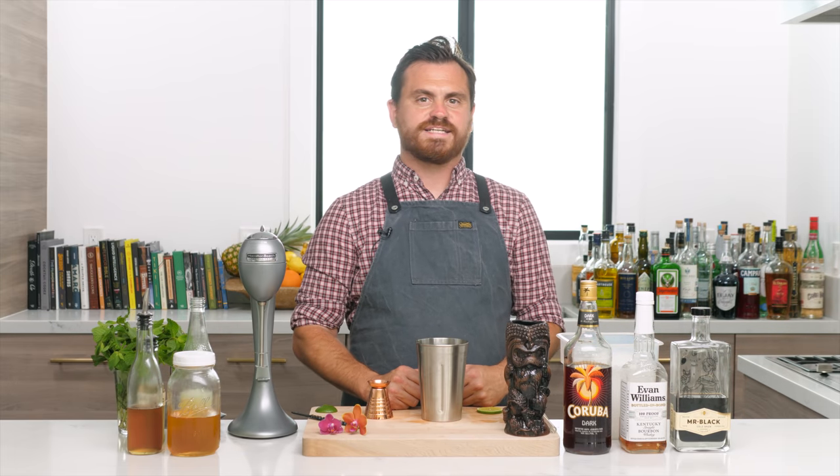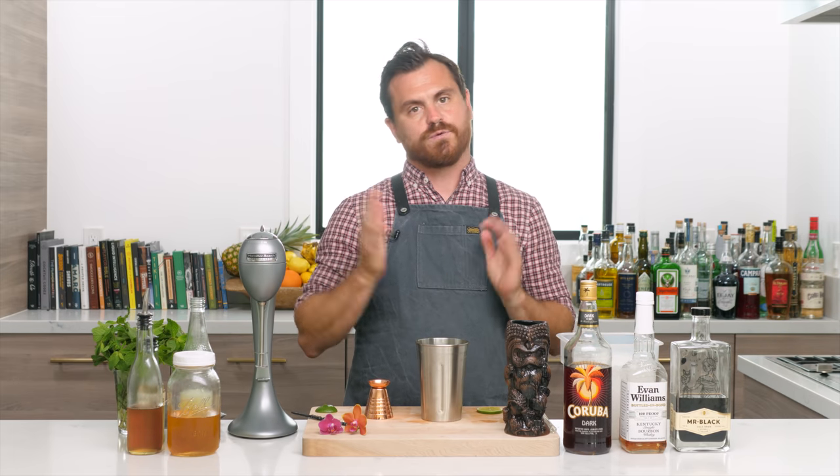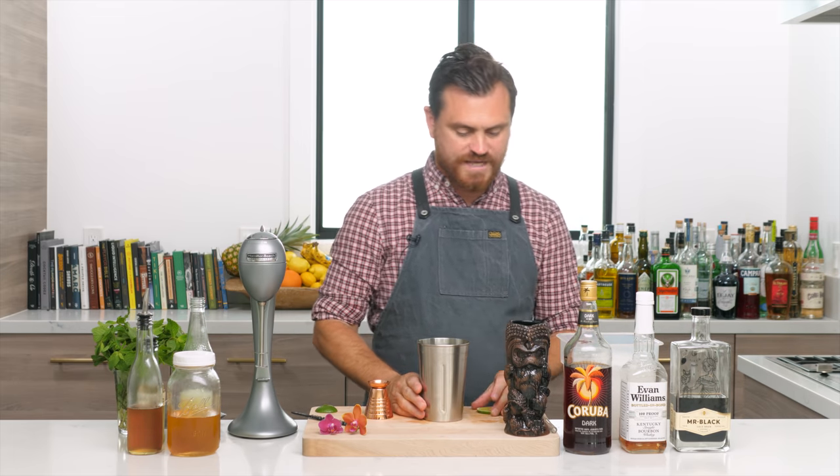What's up guys, welcome back to the Educated Barfly. Today I've got a very special episode because we get to break out the Hamilton Beach and talk about flash blending — how it differs from blending with a regular blender.